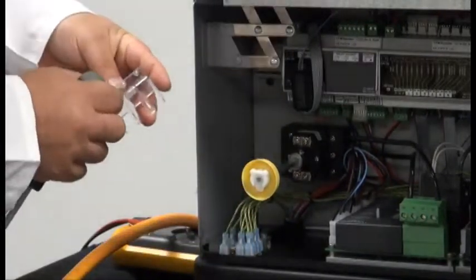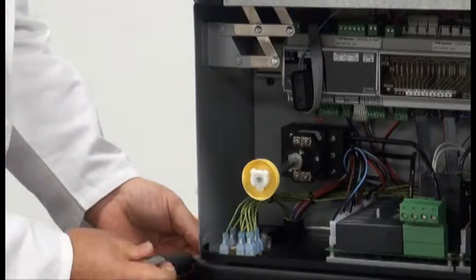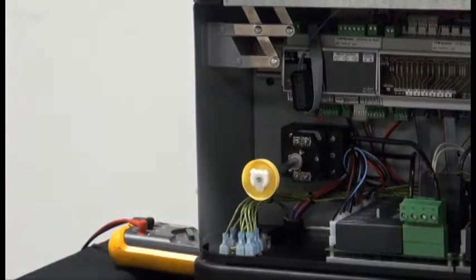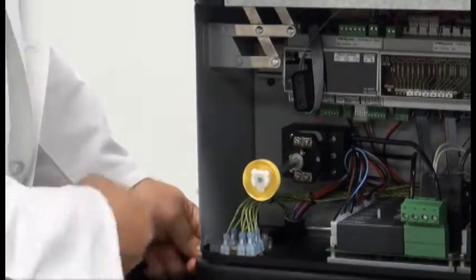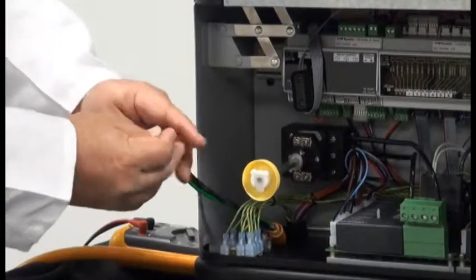Once you've removed that, just set it off to the side. You'll then want to loosen the clamps on your strain relief. You'll get your power cord and feed it through the strain relief and up into the cabinet.